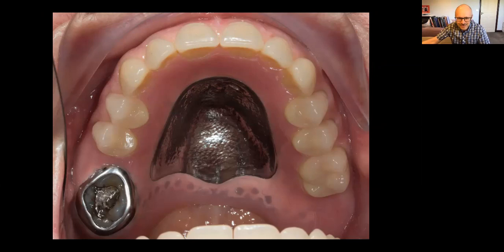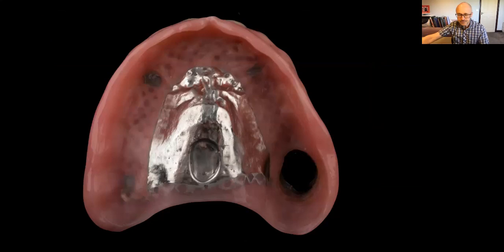So how do we get around this? The restoration that actually helps is what I call a window denture — something that Professor Fraser McCord taught me years ago at Manchester Dental School. Basically, if we look at the denture itself, there's a hole just there for the tooth. That single molar fits through that area and it helps to hold the denture in place.